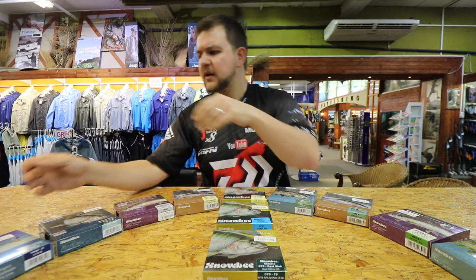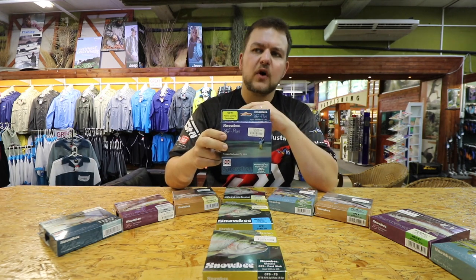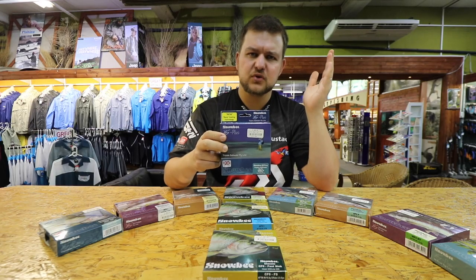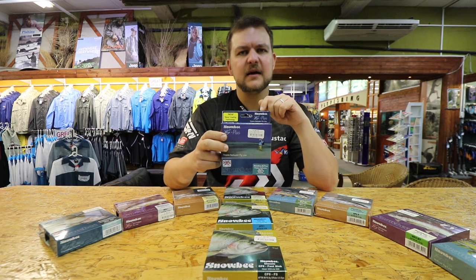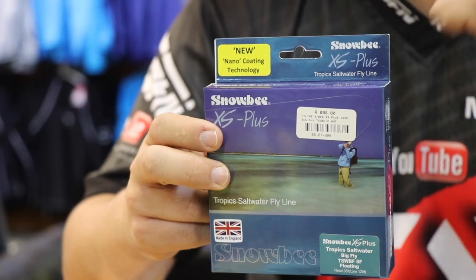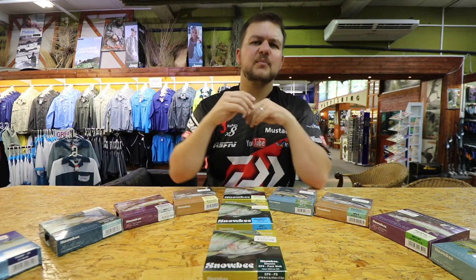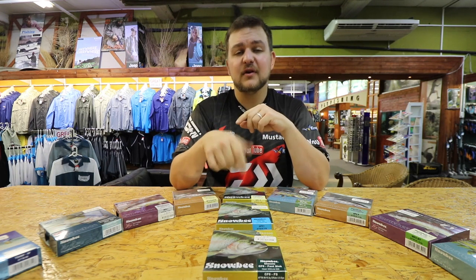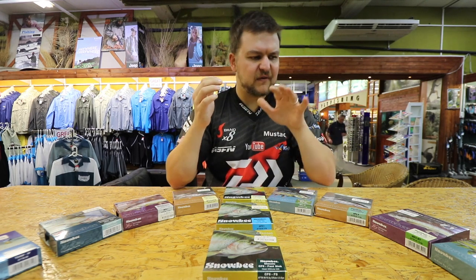The salt water lines are known as the XS Plus Tropics. They do these for a whole host of weights, from about seven weight all the way up to twelve weight. They're very long lines — 120 feet — with a nice long smooth running line and a chunky head that really loads the rod, especially newer fast action rods. They do them in sinking, a 'Big Fly' version for turning over bigger heavier flies, a floating, and one called the Depth Charge which really rockets down.